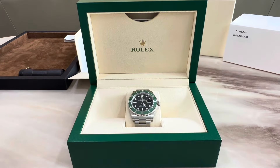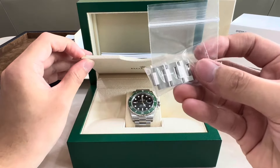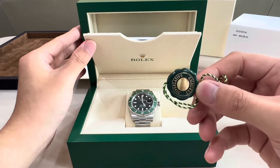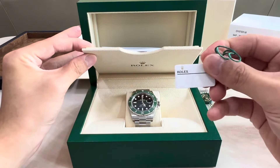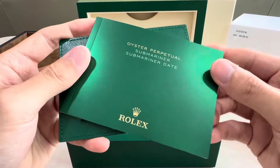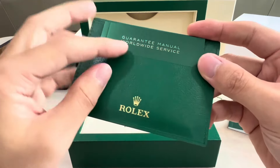So let's take a look at what we have in the top compartment here. So here we find the spare links — for my six and three quarter inch wrist, I removed three spare links. We have the superlative chronometer certification green tag, and we also have the white tag here with the reference number and the serial number. And we also have the documentation: the Submariner Date instruction booklet, the guarantee card, and at the back, the guarantee manual booklet as well.